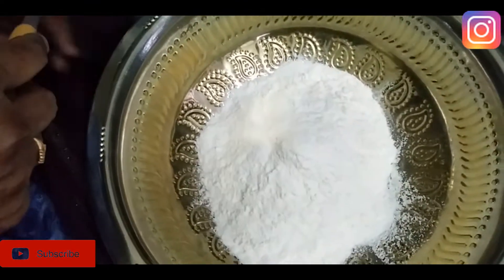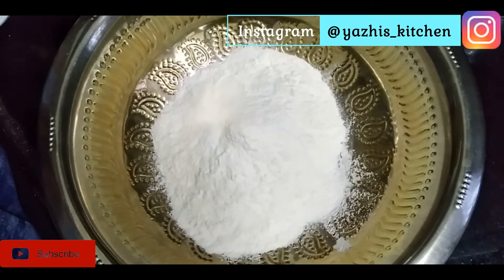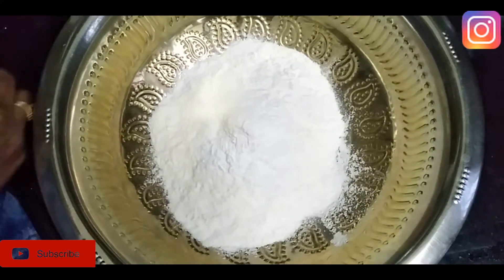Welcome to Yali's Kitchen. I'm going to make a dish. 2 cups of baking powder, 1 to 10 tablespoons of baking powder.